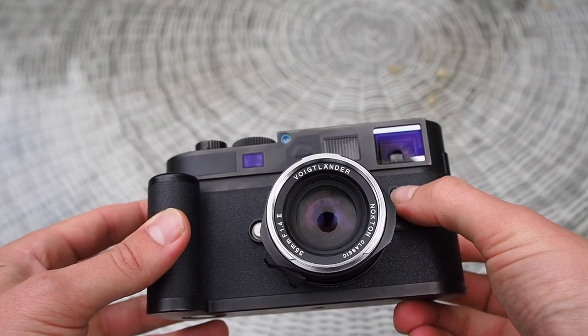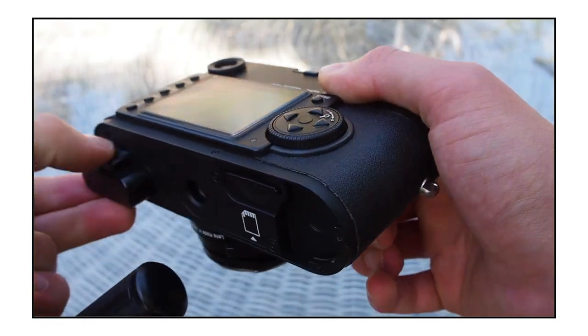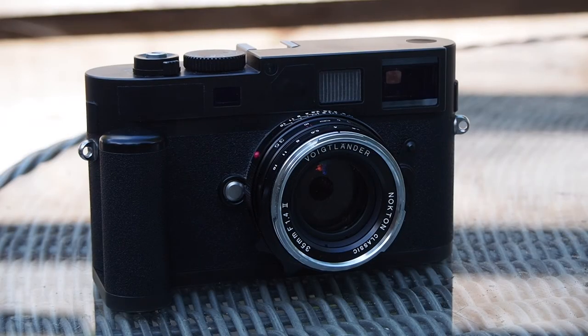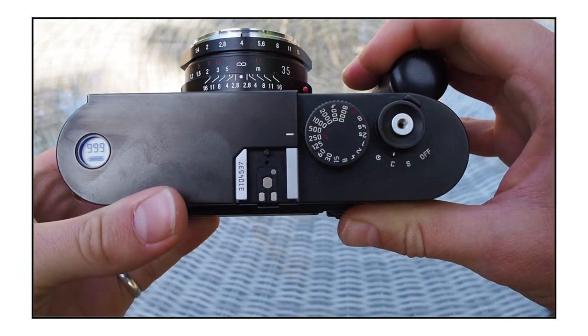There is still the mechanical frame line preview switch and you still have to take the bottom plate off to change the battery and SD card. This camera does have a continuous shooting mode — I don't really know why I'm talking about it because it is a Leica. You'll be getting about one frame a second, but the buffer didn't clog as quickly as I was expecting, which was good.